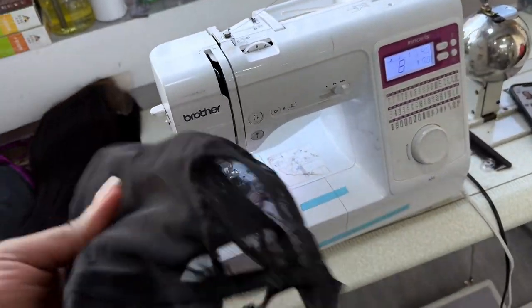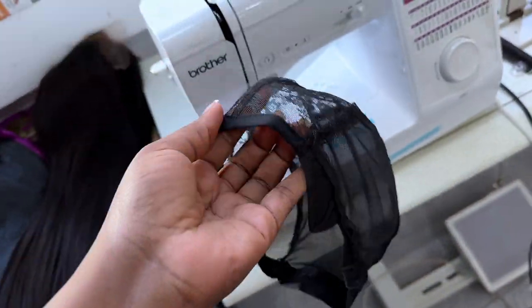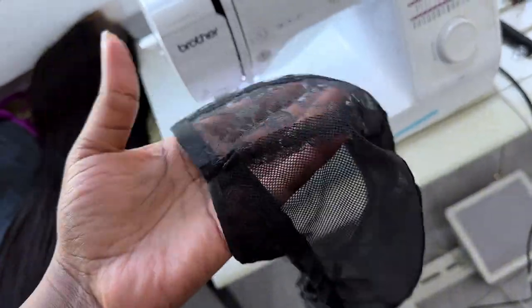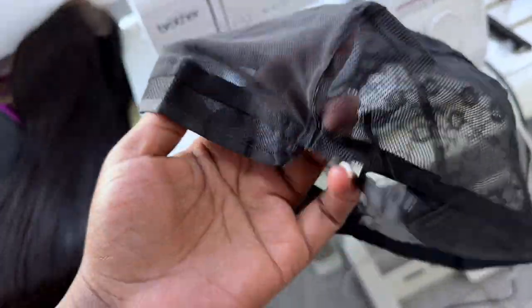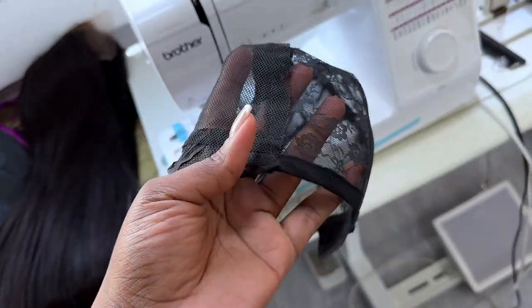Hi, beautiful people. Today I'm going to show you guys how I reduce my wig cap. So this is supposed to be a medium-sized cap, which is 22 inches. My client's head is 21 inches. I'm going to show you guys what I'm talking about based on her measurement.